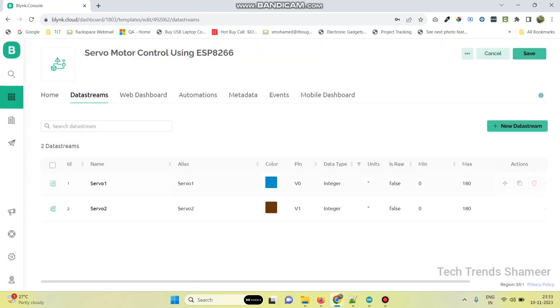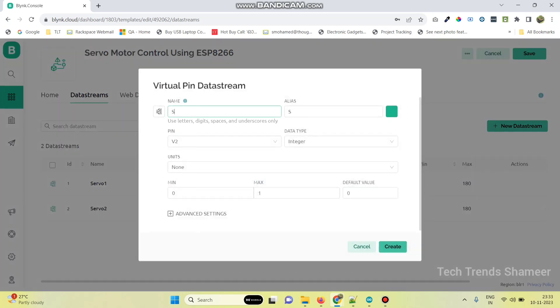Now we need to create the data variables for the gauge. Select new data stream, virtual pin, name it servo output 1. This is for the first servo motor — pin is V2, data type is integer, unit is degrees, and the maximum value is 180 degrees.